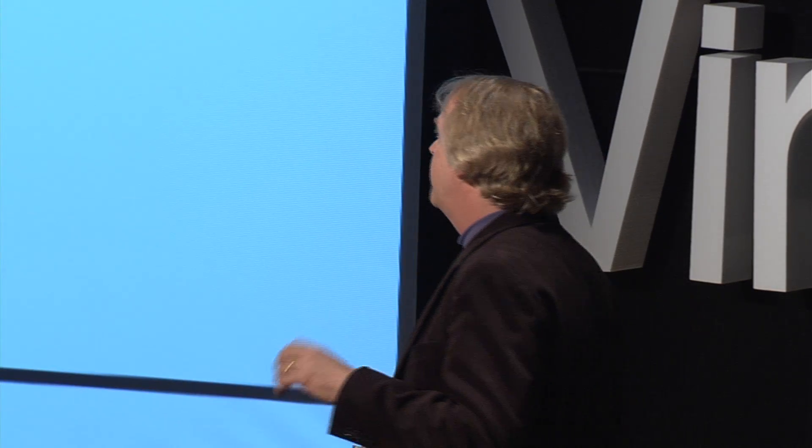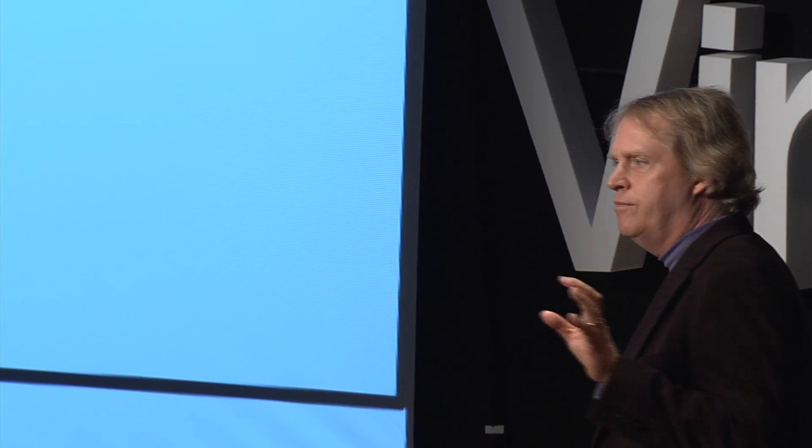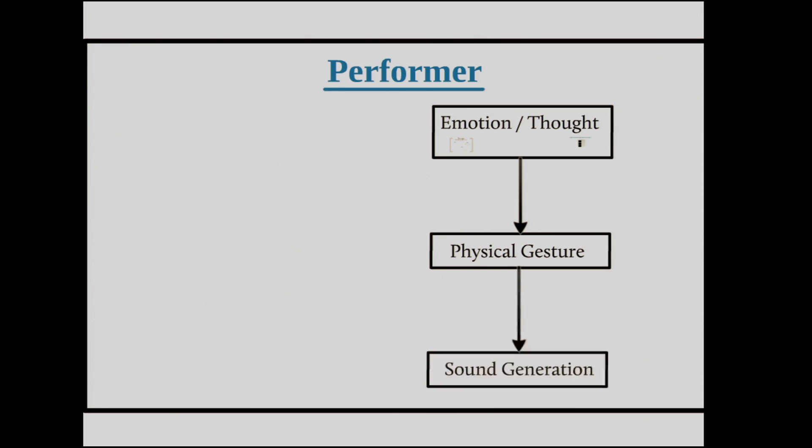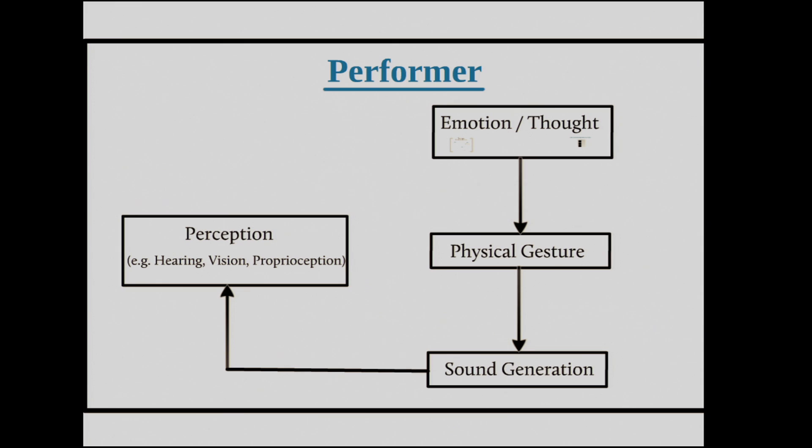Before I do that, I just want to walk you through how music is created. If you're a performer, or even if you're not, you have an emotion and a thought, you have a physical gesture — you hit the key on a piano keyboard, you take a bow and strike it across the violin — and that creates a sound. Then you perceive that sound, and you go on to the next note, with another emotion or thought.